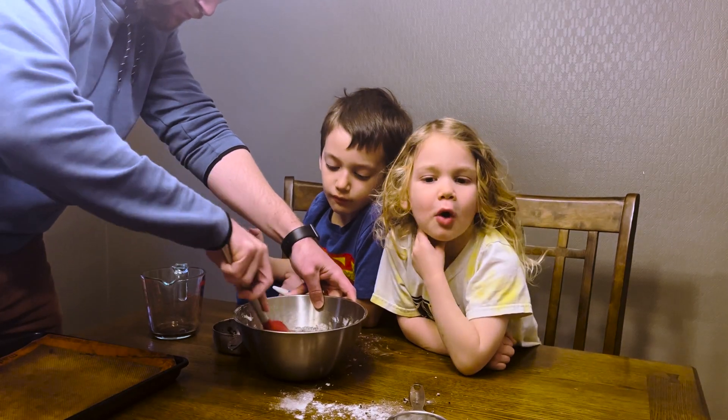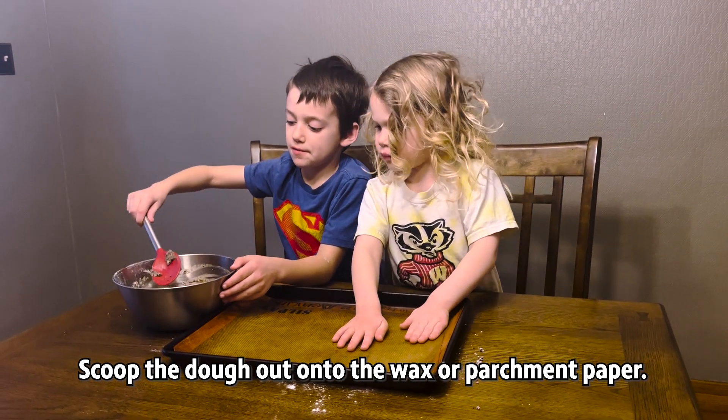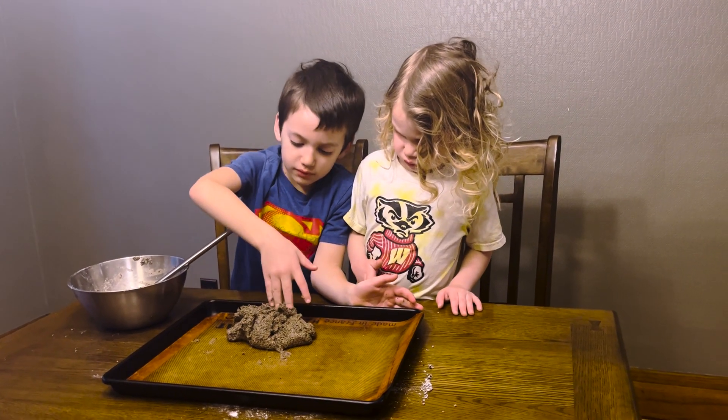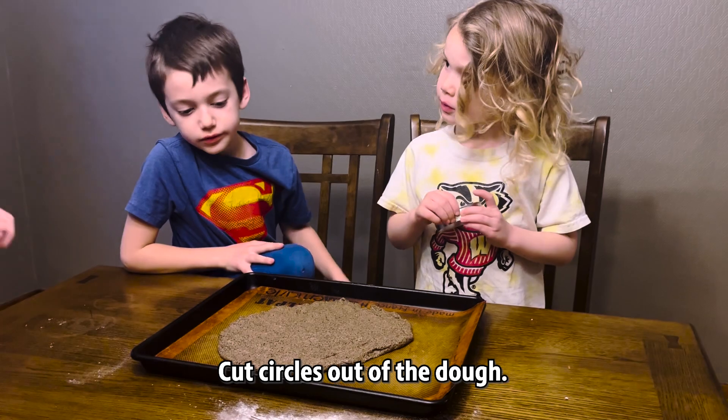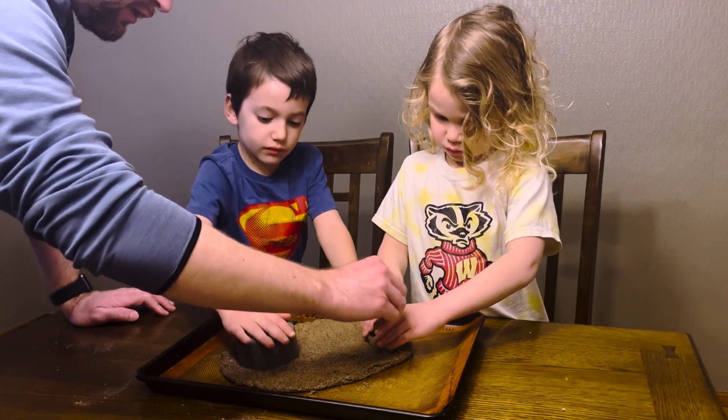That looks like mud. Can you dump it? Just pick up the bowl and dump it on the baking sheet. So now we're gonna cut out our fossils. Okay, let's get this right there.